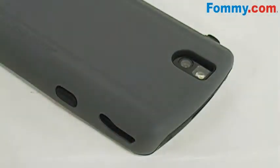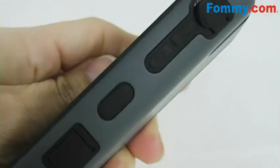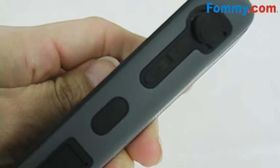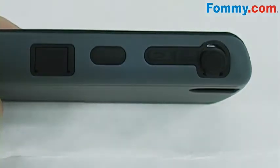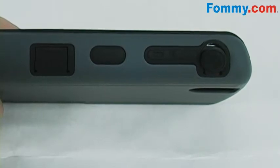Exact cutouts for your camera lens, side speaker, and microphone. Your voice command, volume controls, and camera button are covered and protected by raised silicone and are still easily manipulated. Your charge ports and audio ports are covered by silicone plugs, keeping them free from dust and dirt.